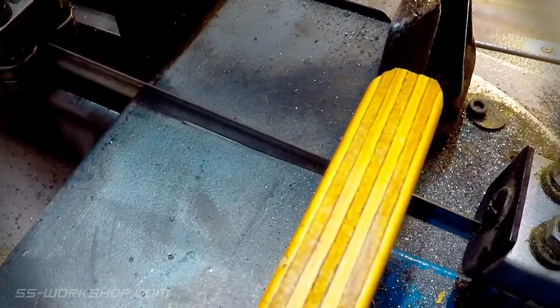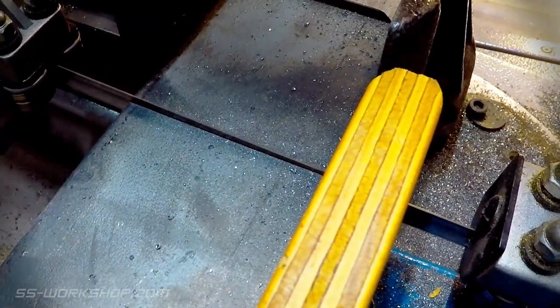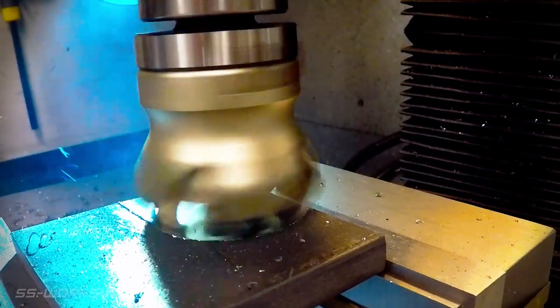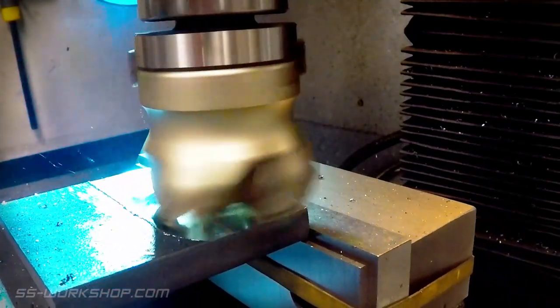Starting work over at the horizontal bandsaw, cutting the 80 by 12 steel flat bar into 80 millimeter squares. Once complete I head over to the mill, using the 50 millimeter carbide insert face mill to machine a flat face. The steel flat bar had a slight curve in it which I wasn't expecting.